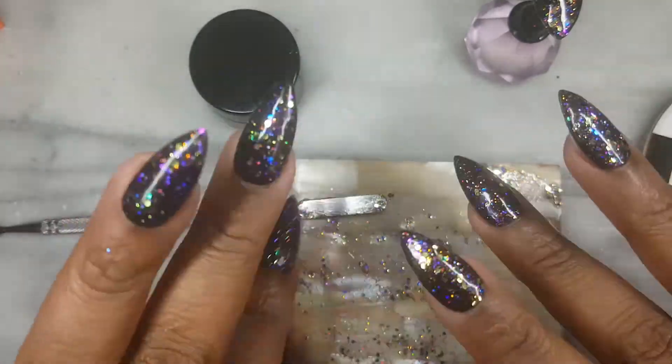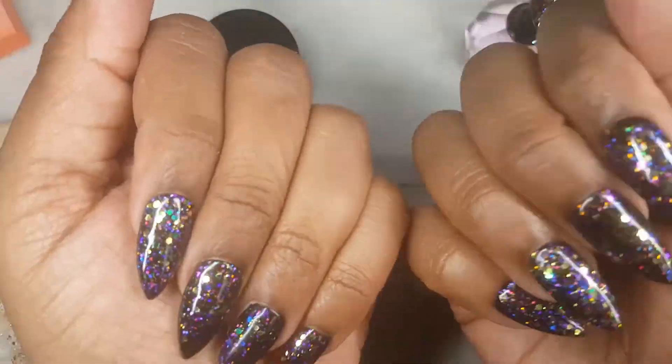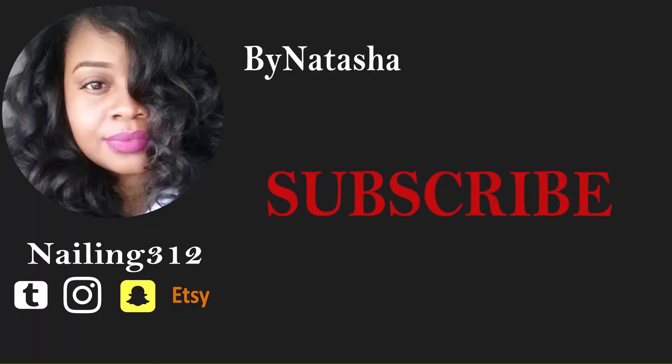Okay guys, that's all I have for you at this time. Come back and see me soon for another nail tutorial. But before I go, let me shout out my new subscribers and my old ones — hey y'all! To those who are not subscribed, just go ahead and click the subscription button and let me slide into your YouTube feed. Lastly, if you liked the tutorial, please click the like button. I'll wait — take your time. Alright guys, I'll see you soon. Bye!